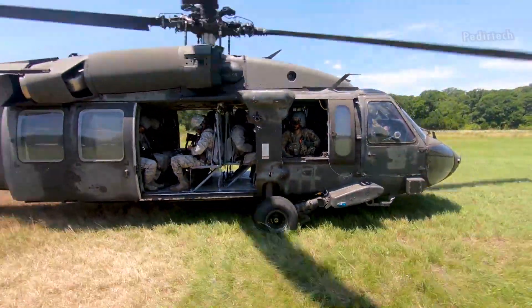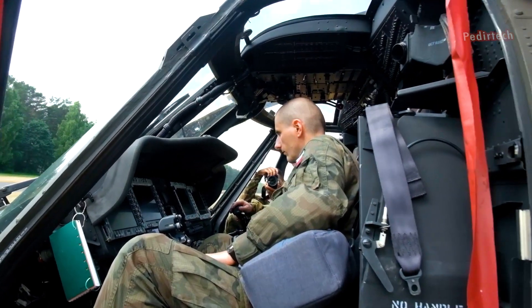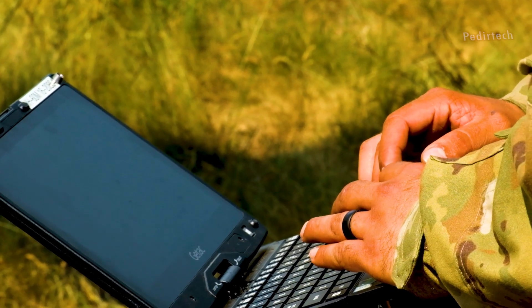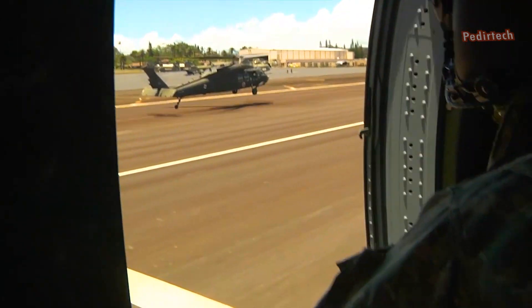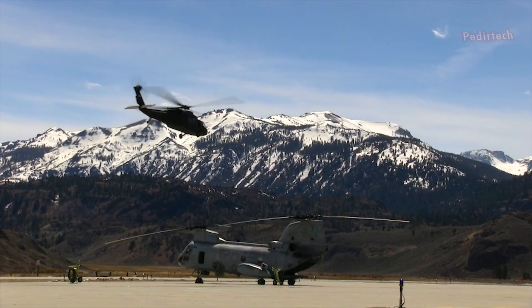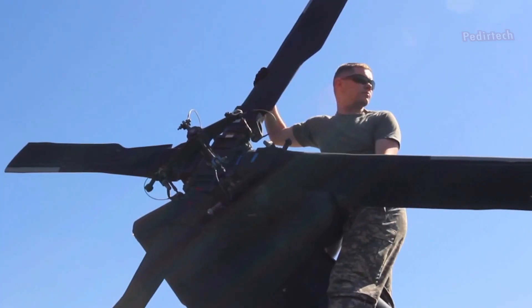Another important upgrade in the UH-60M is the Integrated Vehicle Health Management System (IVHMS), a computerized system that monitors and manages the aircraft's performance and health. The IVHMS allows for better diagnosis of problems and faster maintenance, resulting in improved readiness and reduced downtime.